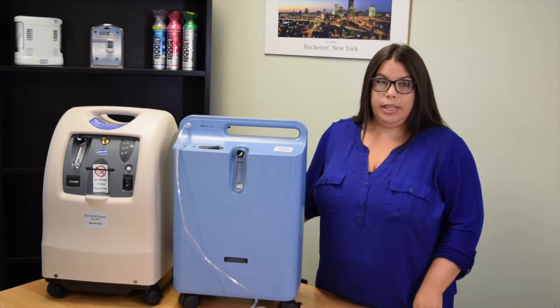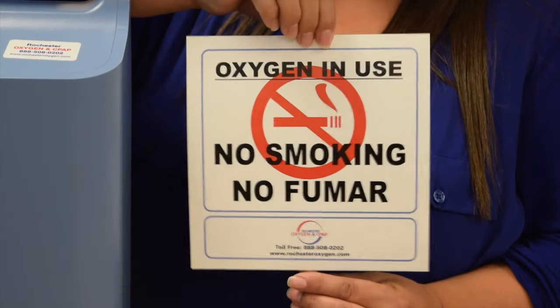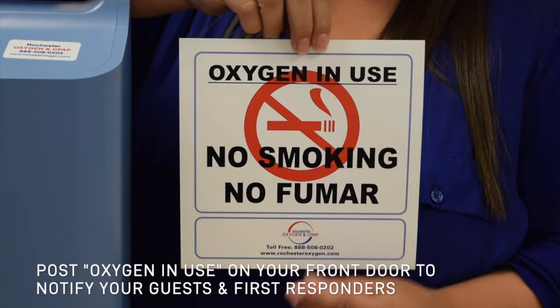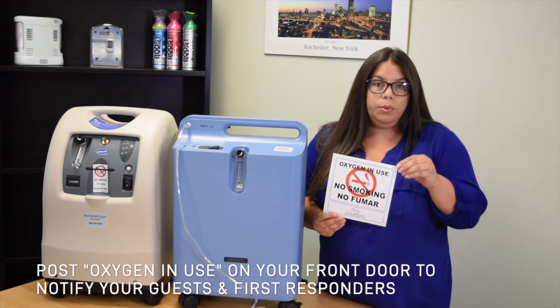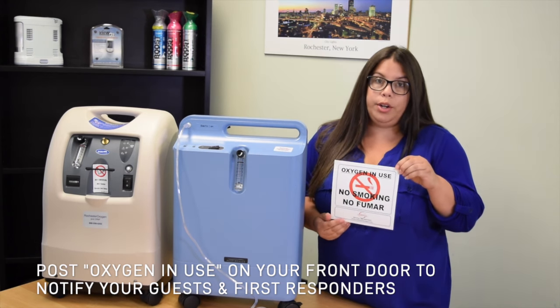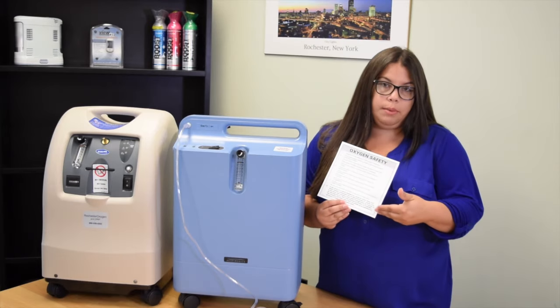Now for some fire safety tips. In your setup folder you will receive a sign which you want to post on your front door to let your guests know that there is oxygen within the home. You always want to maintain six feet of distance from any open flame while wearing your oxygen. On the back there are some extra safety tips as well.